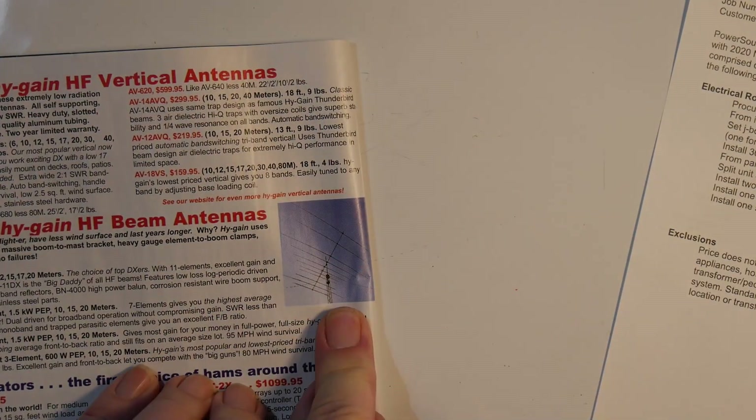Now this one down here is not a unity gain antenna — it's a beam. There are non-unity gain antennas you can get, a hex beam probably being the most popular. But keep this in mind as you pay hundreds and hundreds of dollars for a unity gain antenna: what you are gaining is convenience and ease of operation — not performance. Don't think that because you're paying $1,300 for an antenna it's going to perform any better than a dipole.